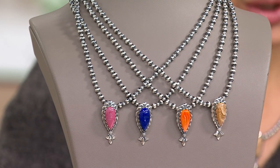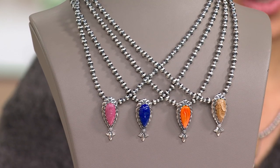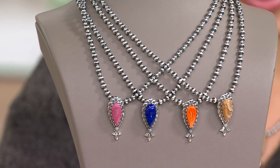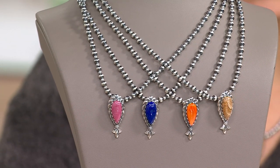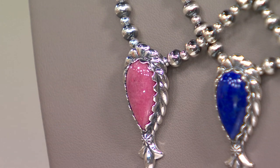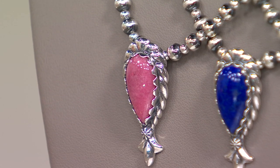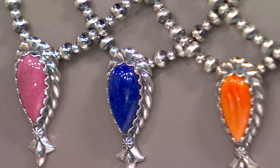Let's talk about these gorgeous stones. American West is made in the USA — they're actually from Albuquerque, New Mexico. Their brand is all about keepsake pieces that you can pass on, start a conversation with, and that reflect Mother Earth and the Southwest. That's what these stones and their color saturation are really giving us.